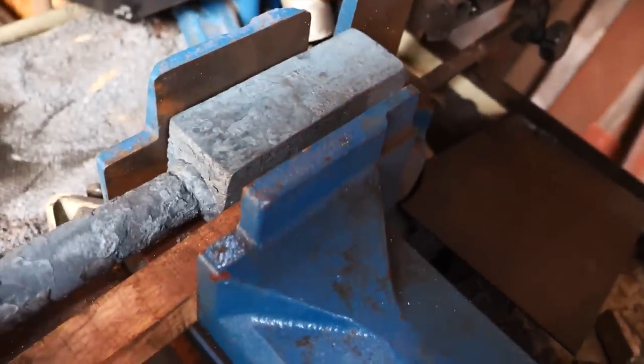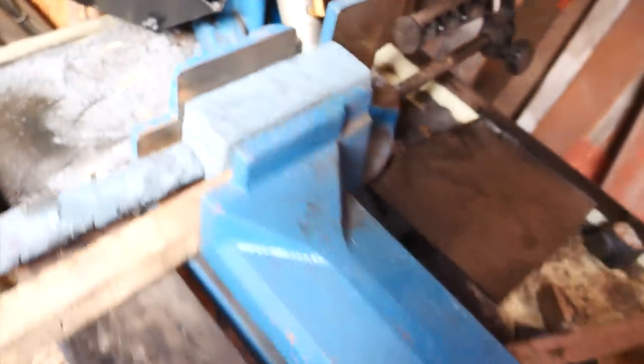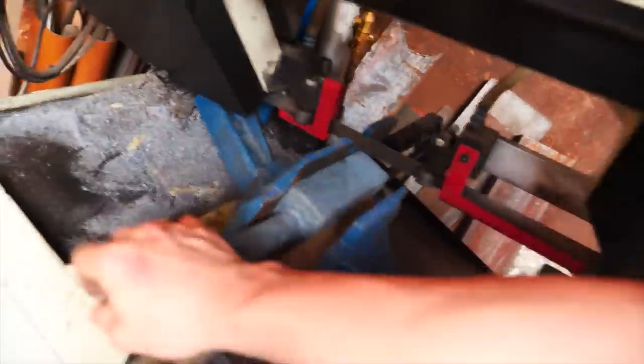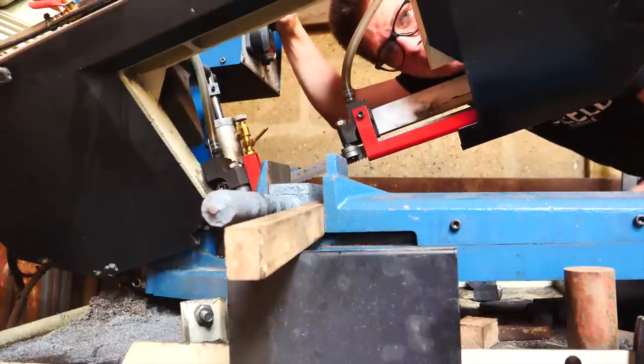Into the bandsaw vise we go. You'll notice I have a piece of wood here. That's because I can't guarantee that this is all perfectly flat, and the wood gives me some give with the vise so we can still get a good grip. I'm now about to line this up where I want it, then grip it. Solid as a rock. I'm going to turn it on, let the coolant start flowing, and then lower it down and let it start cutting.